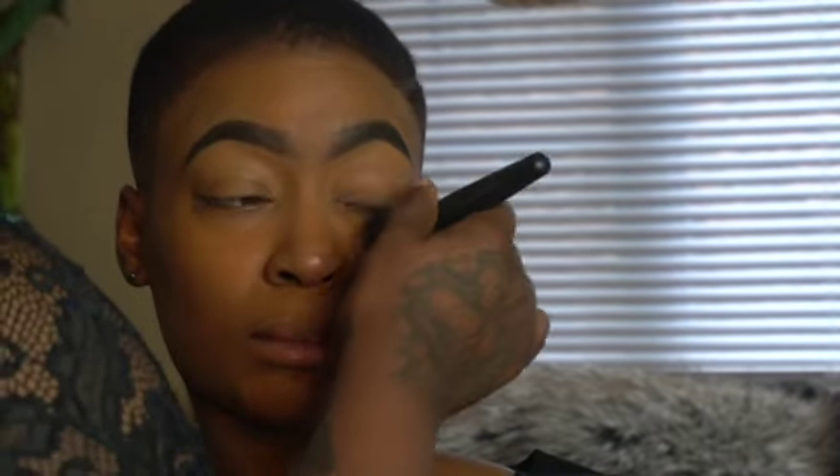Diving into this new Anastasia Beverly Hills Magic Touch concealer in shade 17. Now this is a good concealer but it works best for people who are really dry. If you have dry skin, put a primer on with this concealer and you've got yourself some magic — the consistency is very nice. It's just not for my skin type.